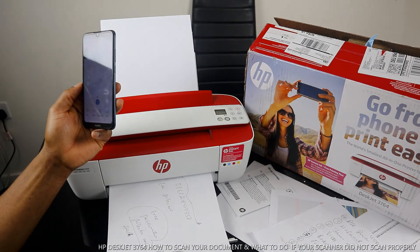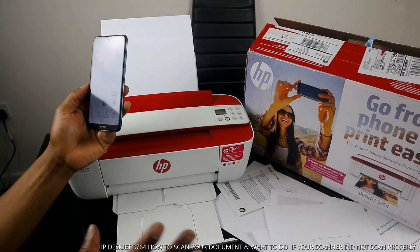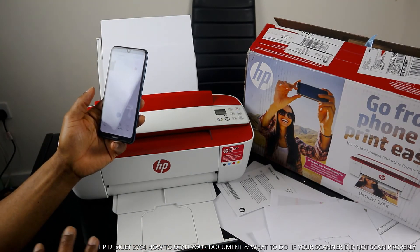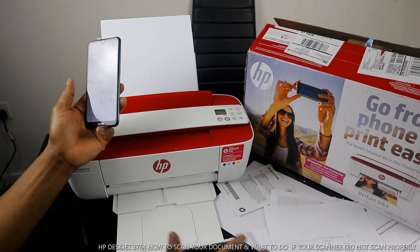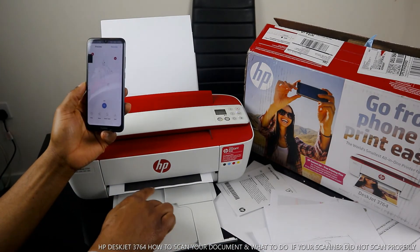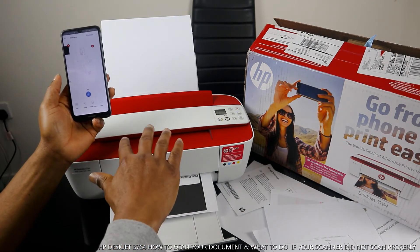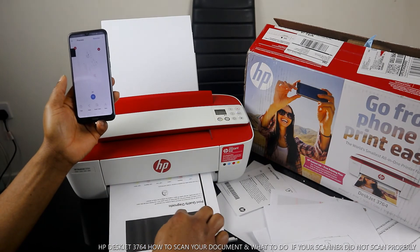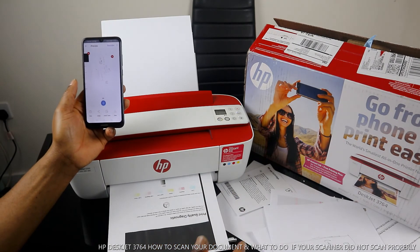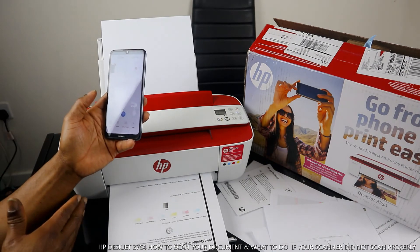Very nice and smooth. By cleaning the scanner we solved the problem we had initially. Make sure you clean the scanner and it will print out fine. Like I said, this black line was because I didn't push the paper initially — from the time I started pushing the paper it moved away from that end.